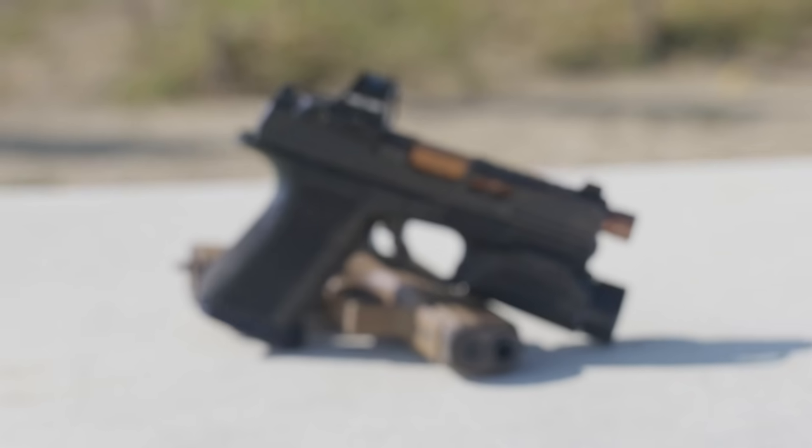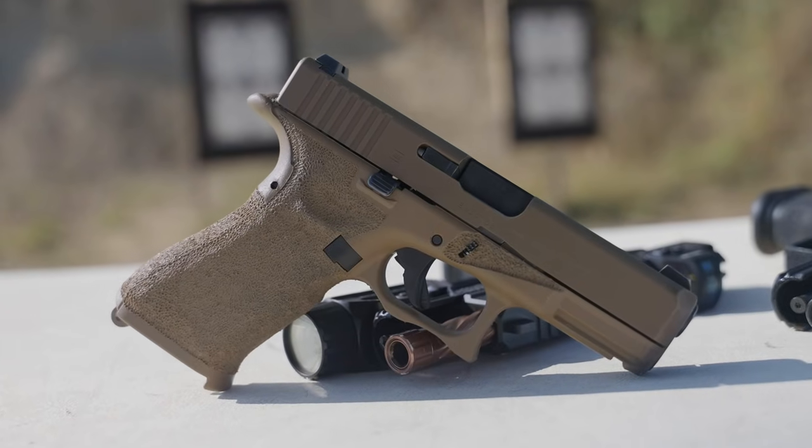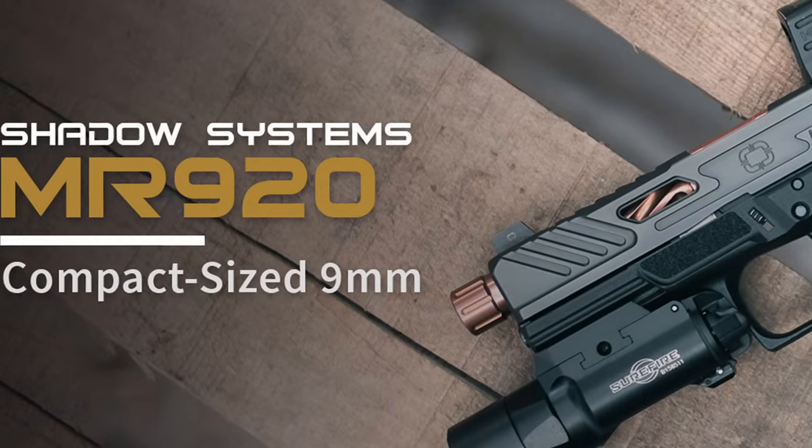Welcome back. We have the Shadow Systems MR920 and my all-time favorite gun, the Glock 19X. In this video, instead of doing a full breakdown of each gun, we're just going to do a comparison — the things we like, things we dislike, things we wish they would potentially work on — and take a non-biased approach.